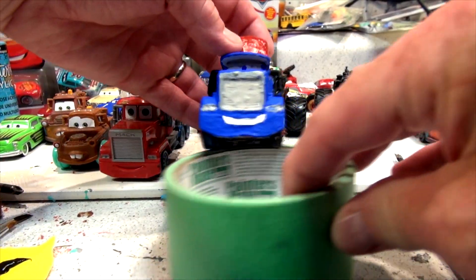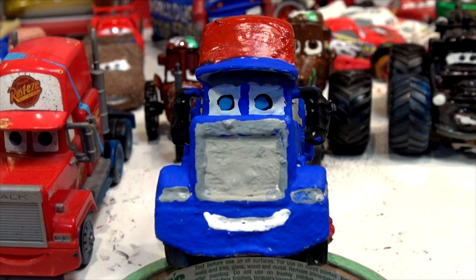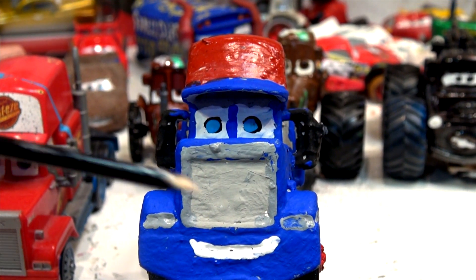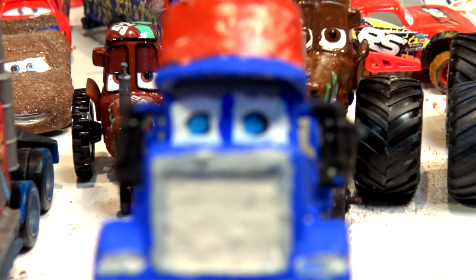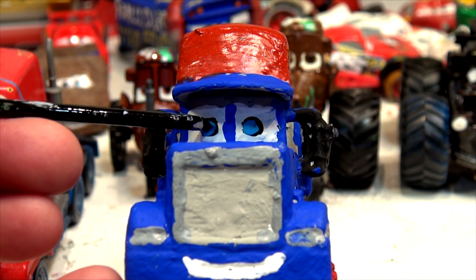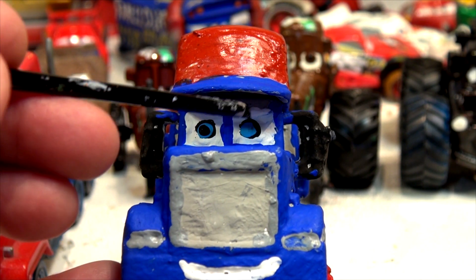I'm going to raise Mac up so you can see his eyes, and I'm going to zoom in because people like the close-ups. So here's my sharp piece of wood, and I'm going to put some black paint and zoom in really close so we can get that perfect black spot on his eye. And one on this side too.